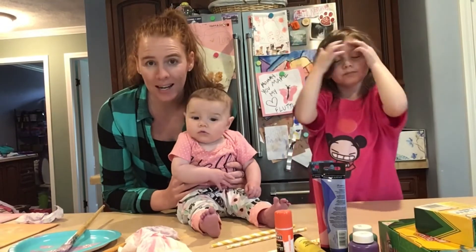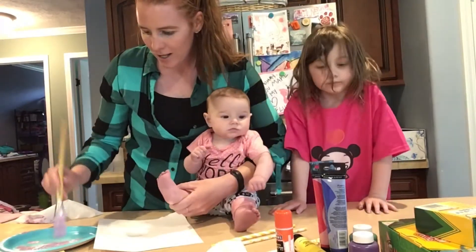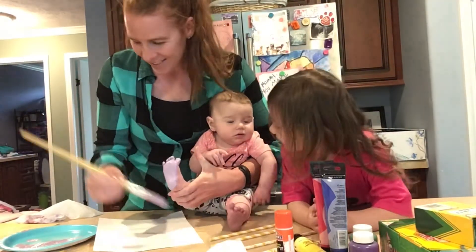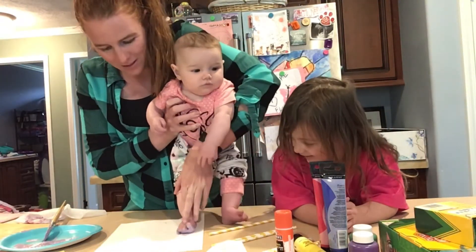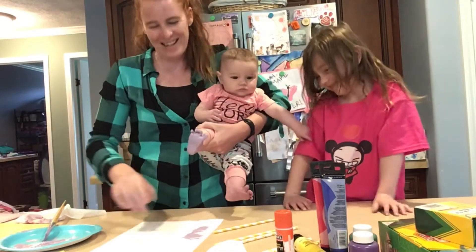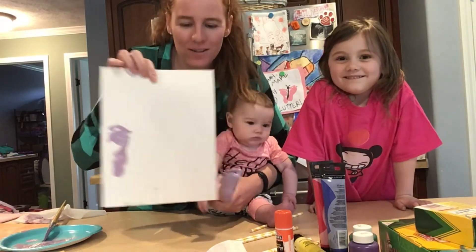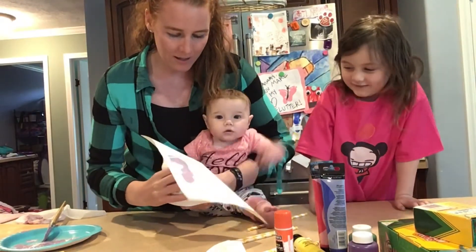I'm going to show you what my foot looks like. So we're going to do Lonnie's feet first. Does that tickle? He's just looking at me. Now I'm just going to stand her up and place her foot on the paper. That looks nothing like a foot. I figured out that having a baby stand up is a complete failure. So we are going to just take the paper and press the paper on her foot. Like that.